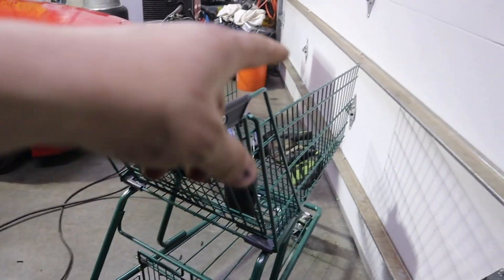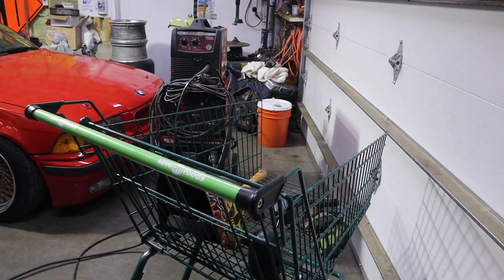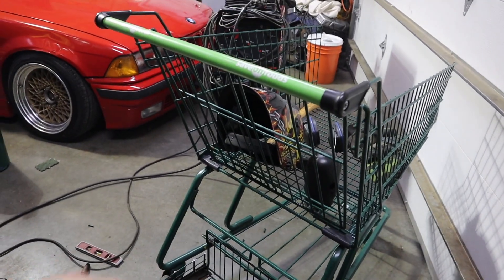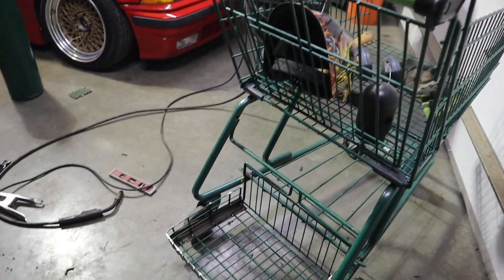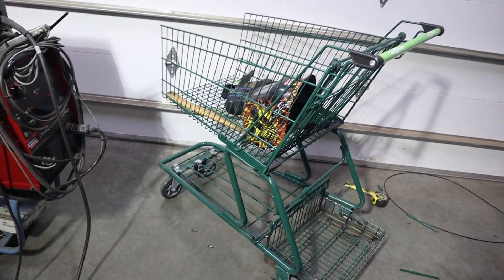That's progress so far. I think I'm gonna lob off some of these sides just to make it a little bit better, and I'm gonna put some sort of strap to hold the bottles in place. It's going pretty well — never built one of these before, so I haven't really used too much extra stuff. I'm kind of repurposing the stuff off the cart, so it's working out well.